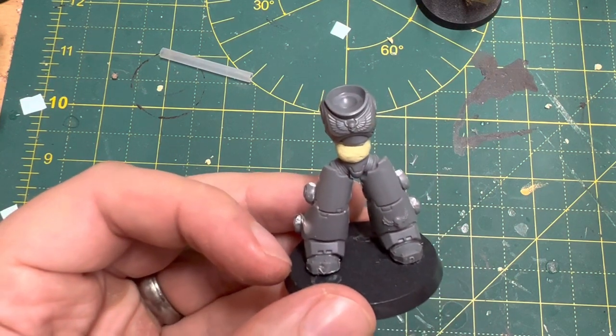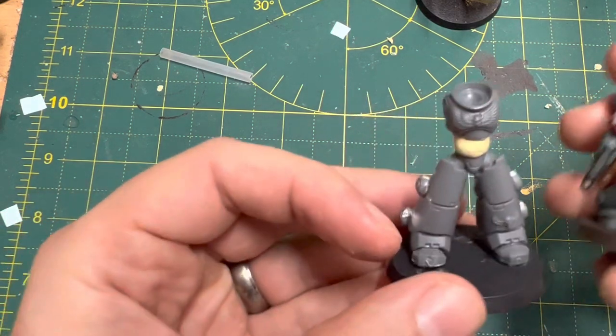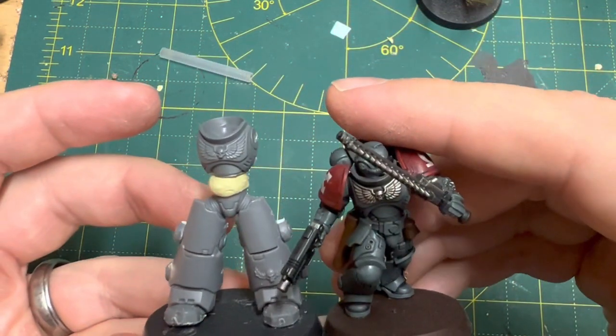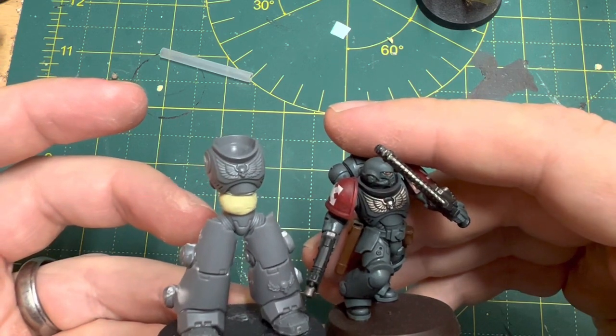Some kind of quirk of gene seed and individual characteristic has made him what he is, and he's had to have a suit of armour specially made for him out of this and that — any bits that can be scavenged from other marks of armour, terminators, and dreadnoughts. So that's the idea behind it.